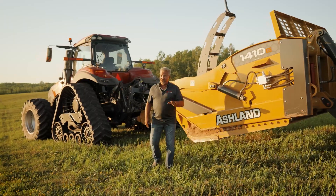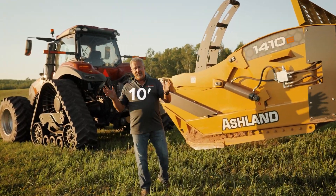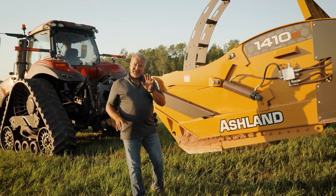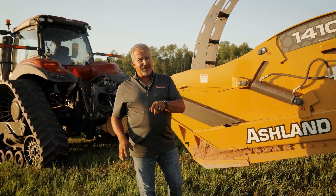Hi, my name is Randy Russ with Ash Industries. Today we're going to cover the 1410 E ejector — 14 cubic yards, 10-foot width of cut ejector scraper. This is our first Ashland scraper that's a rear-load design in an ejector series. So let's get started.